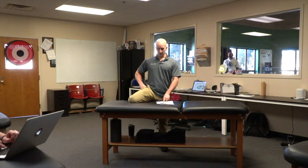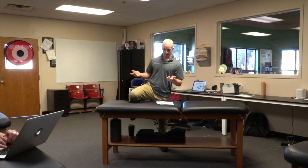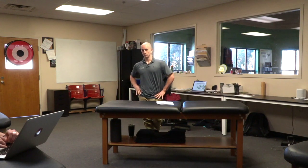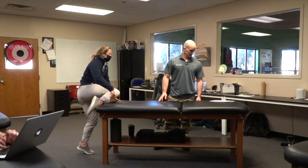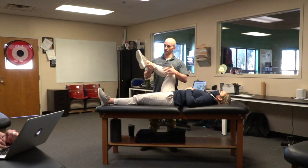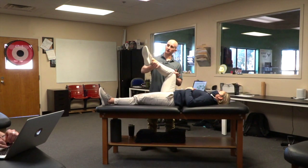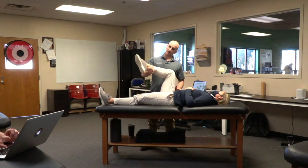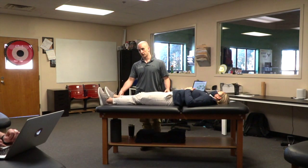There are two tests for gluteal tendinopathy. One is resisted ER — flex the hip up to 90 degrees into ER, then have them contract further into that motion, which wraps the tendon around the greater trochanter and can cause symptoms. The other is a lateral hip drop: standing off a step, having someone do a glute med drop and pull back up, because as you adduct more you get compression of the tendon over the greater trochanter, which is usually very symptomatic. These two tests together have been really helpful diagnostically.